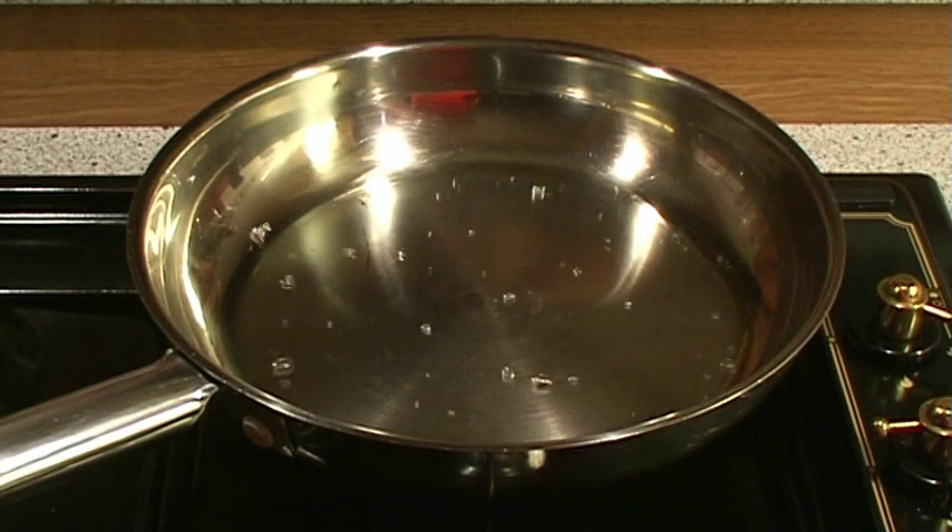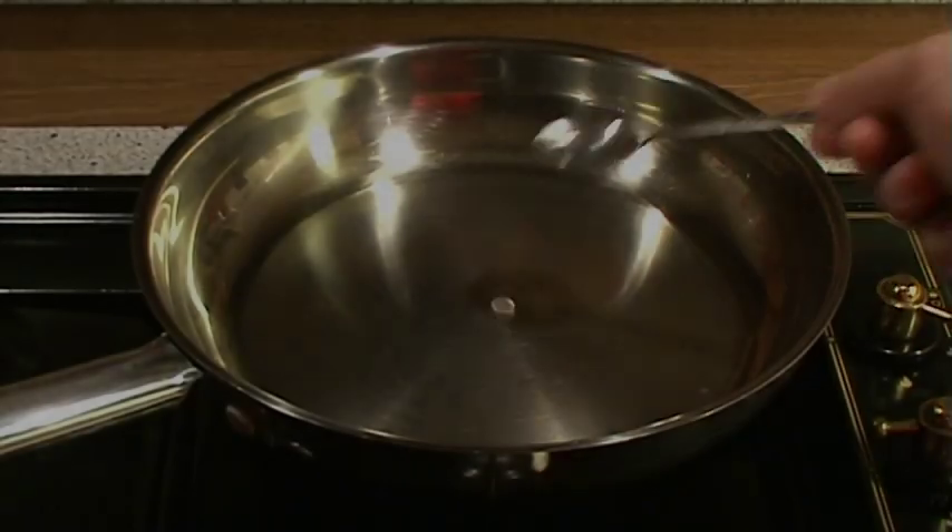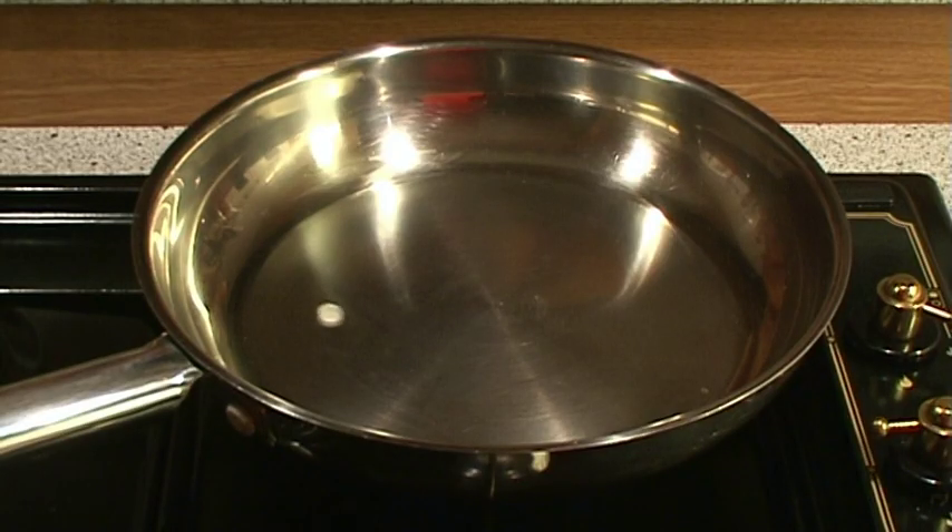If the water spurs immediately and forms a lot of small water balls, this means that the pan is too hot. In this case, cool the pan down and continue with the water test until you achieve one water ball sliding on the surface of the pan.